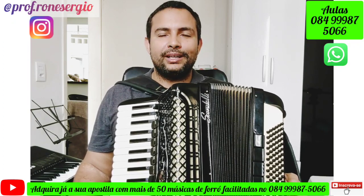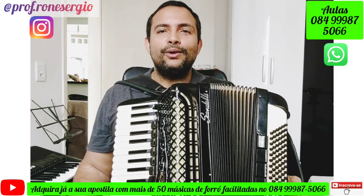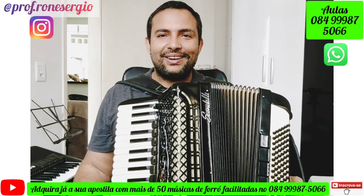O nome da música é Forró do Poeirão, música que ficou famosa com o grupo de forró Os Três do Nordeste. Vamos aos acordes!